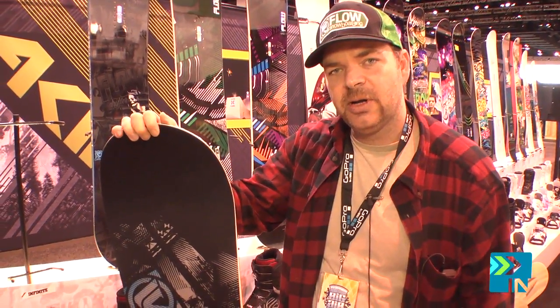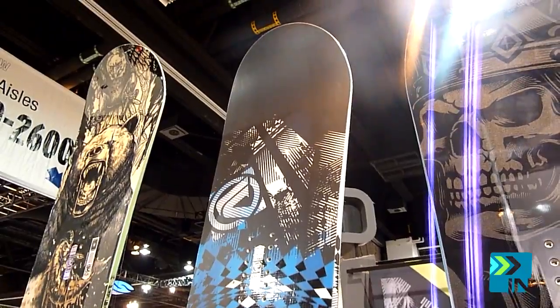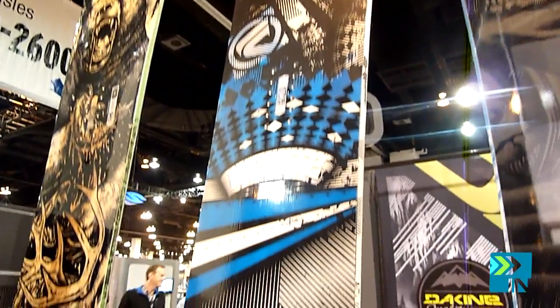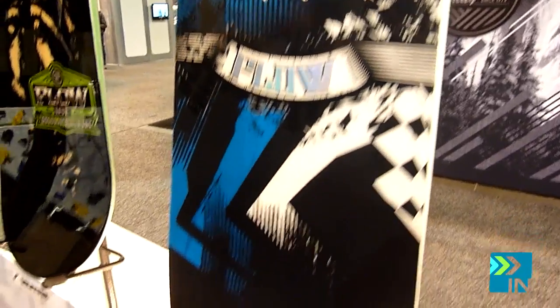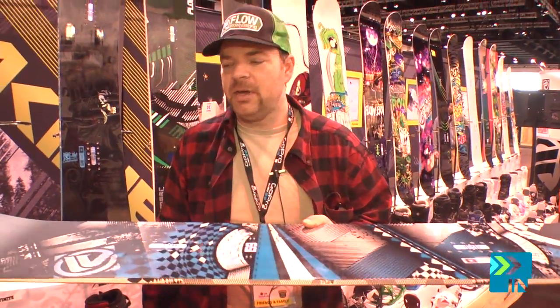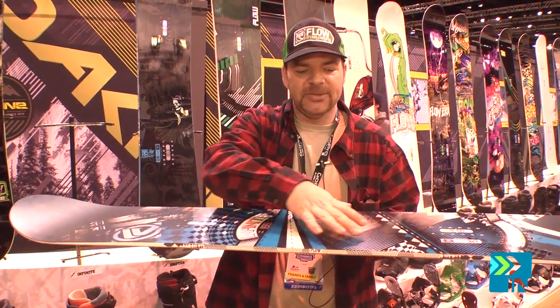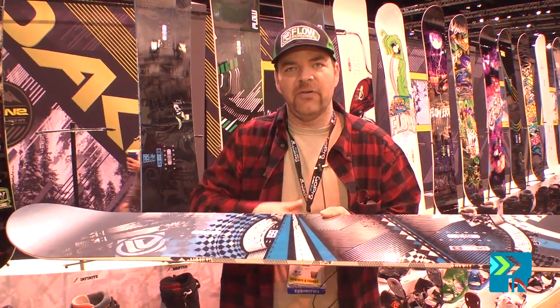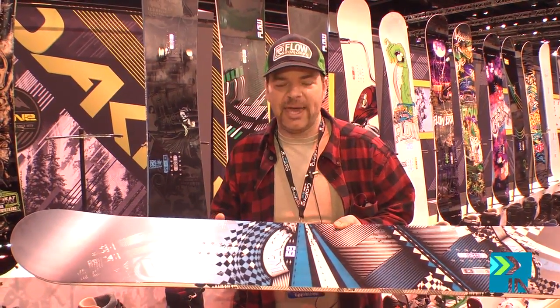It's not a traditional camber — it's called PopCam. We use this throughout the line in some other models as well. It's basically flat between the bindings — flat-ish. It's impossible to ever just make it truly flat. Traditional camber, and then we slightly decamber the tips. That allows for better floating, a little bit better in the chop, holds a better edge. And the flat area really helps with additional grip when you're carving. So it's a similar pop to a traditional camber board, but it has some of the properties of a rocker board.